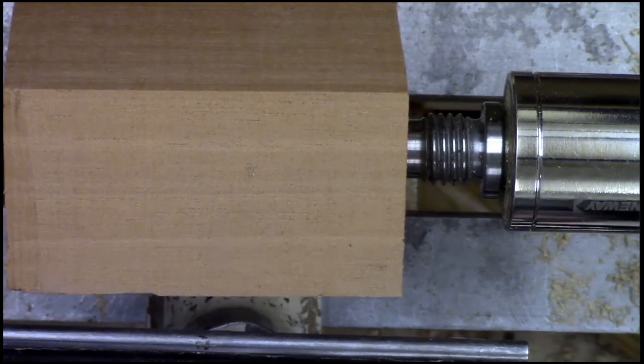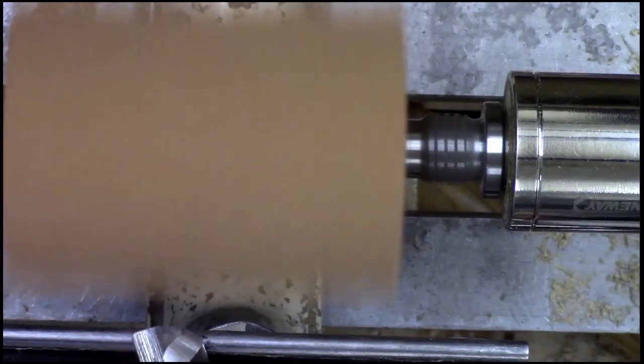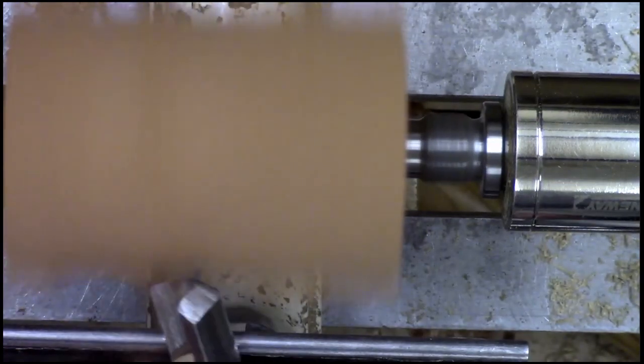What I'm gonna do is just round this off right now. We all have a cotton gin laying around the yard.